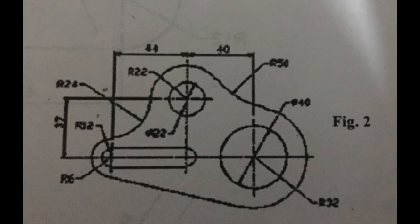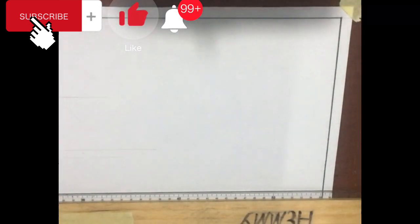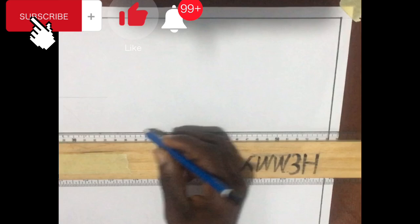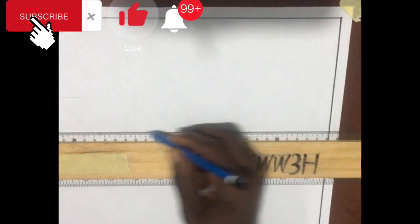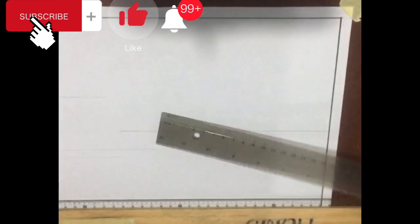Welcome to class once again, scholars. Today we are going to be drawing a part of a machine. First, we are going to draw a horizontal line and then measure a distance of about 44 millimeters on the horizontal line. This is to give a base center line for the base circle to be drawn.